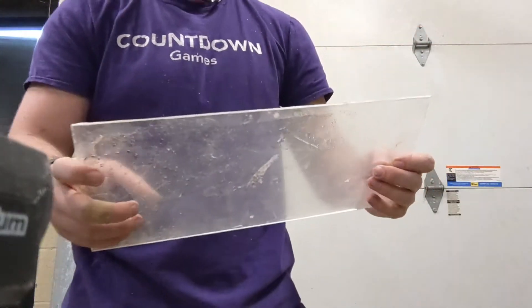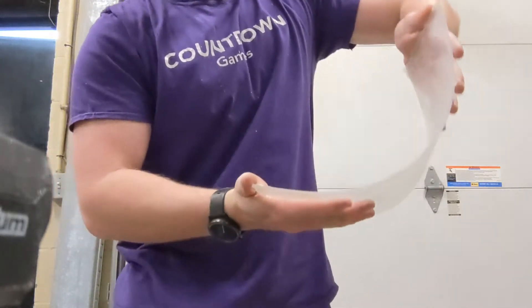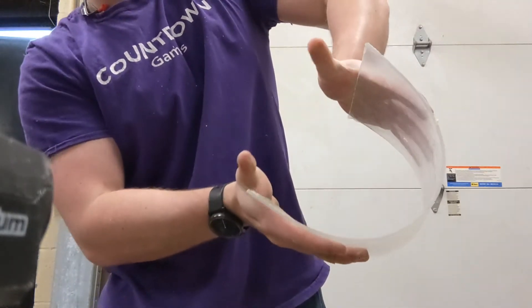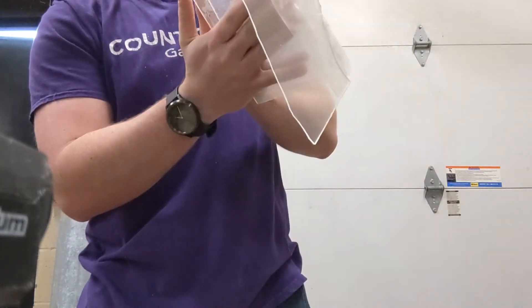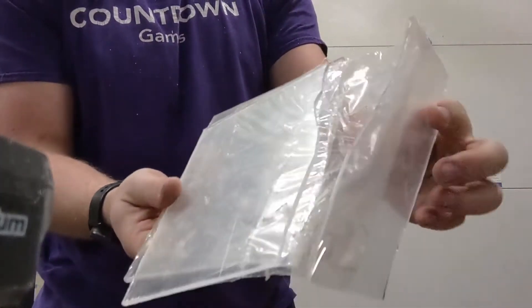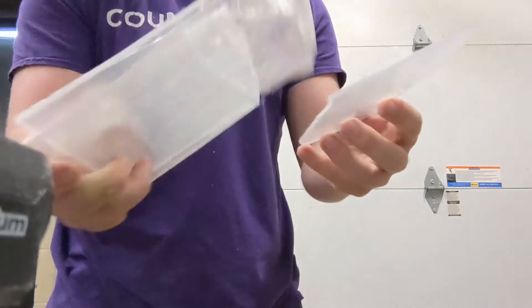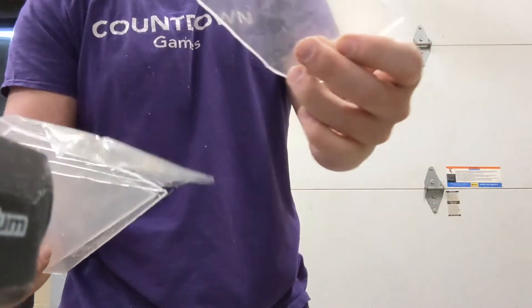So here's the plexiglass first. I'll try to do it this way. That's pretty violent. You saw how flexible that was and very brittle when it breaks. It's got this plastic to keep it from scratching, but it kind of breaks into shards almost like glass.